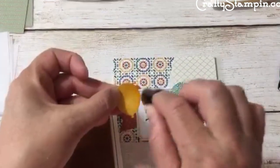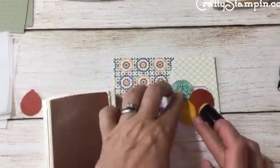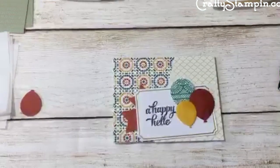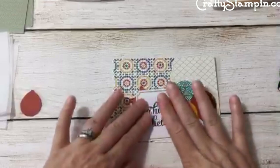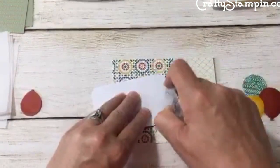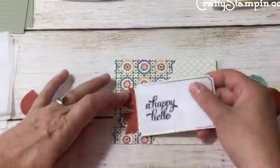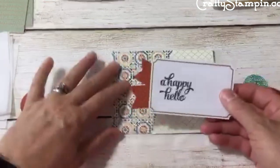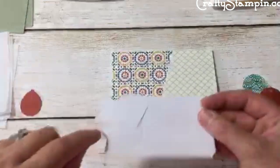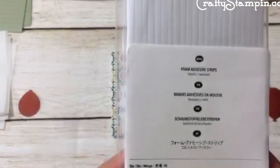You guys are funny! Oh that totally brings it together — there we go! I'm liking that. Love it! Let's try to assemble here. I'm going to move those over here, add Snail to the back of this. All right — lucky you, ordering everything from the catalog. I'm going to use the brand new foam adhesive strips.